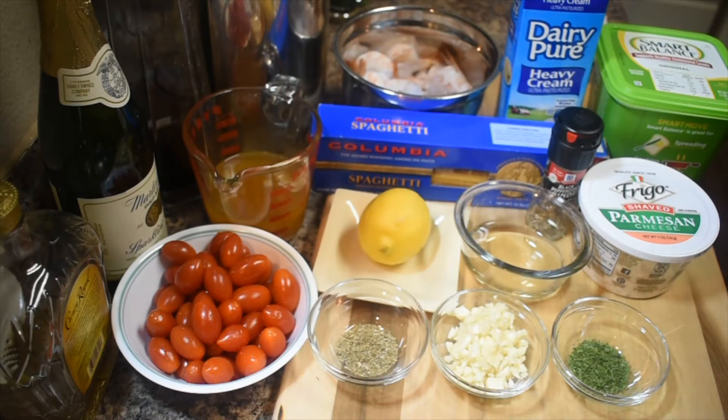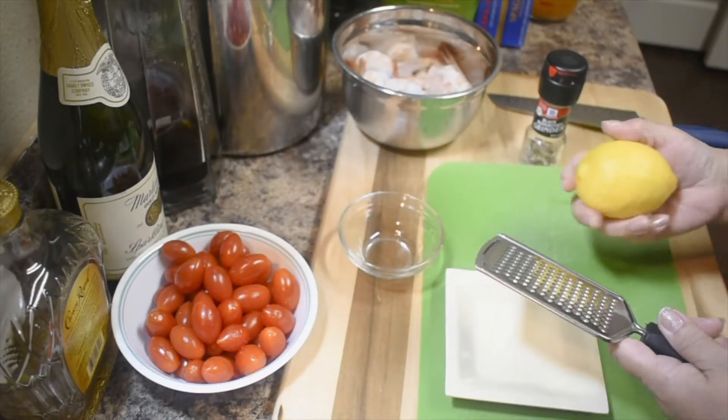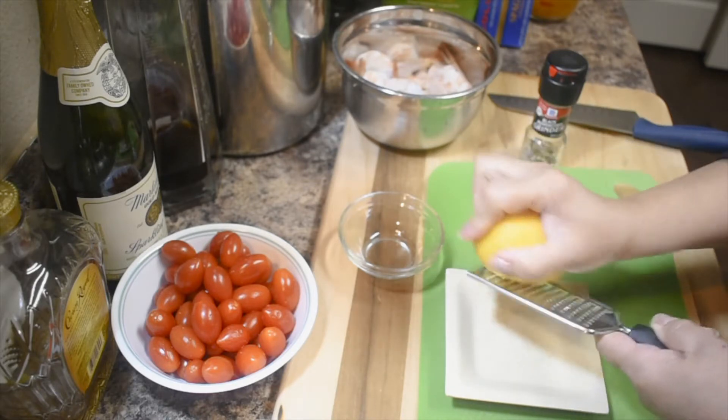And butter, tomato sauce, lemon, Italian seasoning, and parsley. I don't have basil right now because I don't want to go out — there's a little snow outside. All right, so let's get started. We need to zest the lemon and we also need the juice from the lemon.